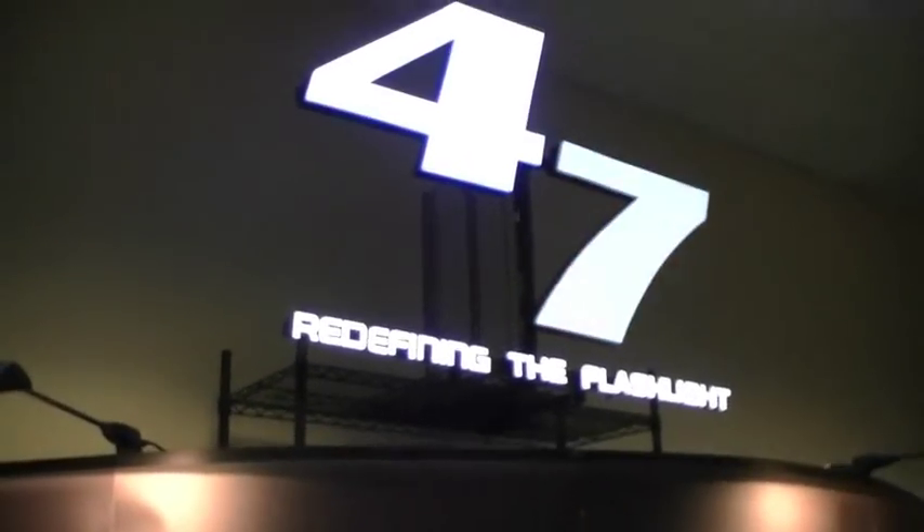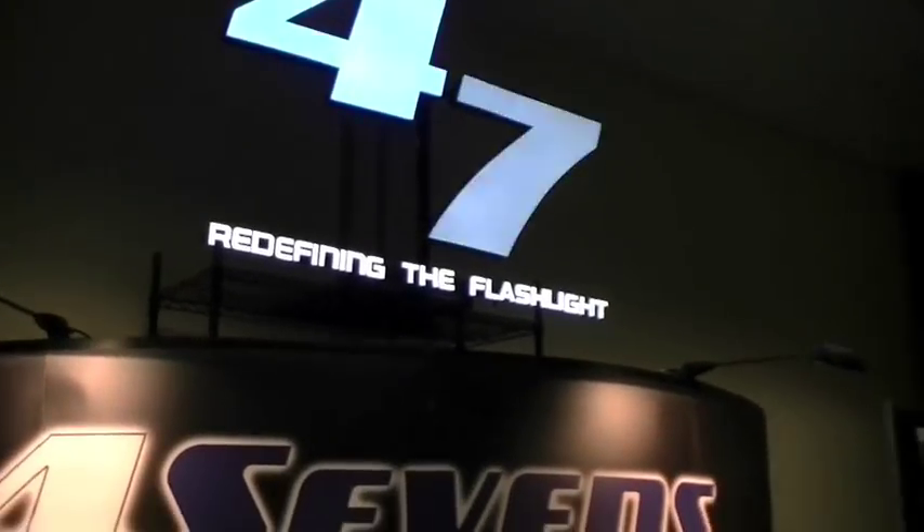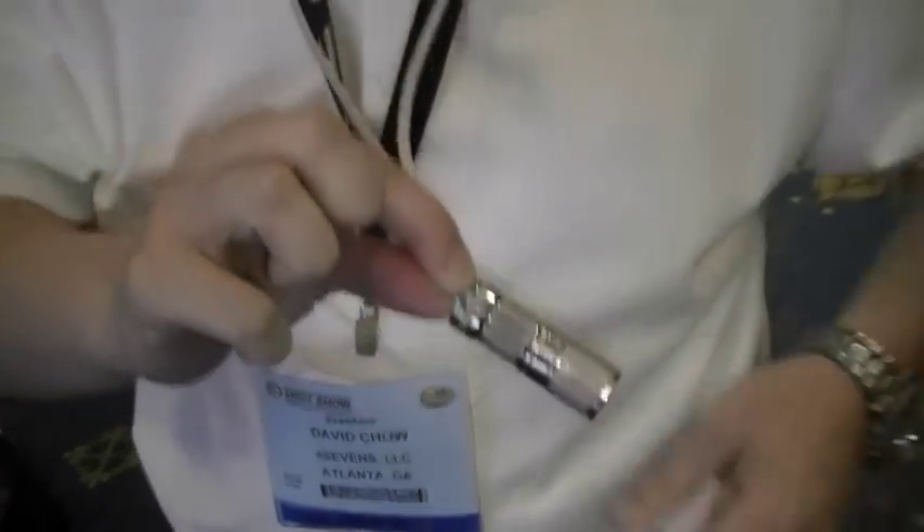We've got several representatives here who've agreed to be on camera and be part of the Nut and Fancy project. Some of them I've already talked to in personal emails. This is Vince Tidwell. David Chow just talked about the Mini 1-2-3, and this is the guy that was behind the design of that light. So how is that selling?